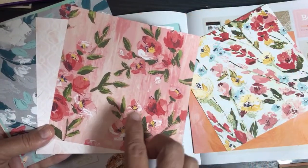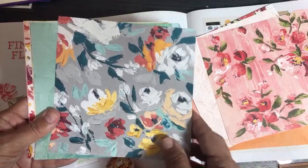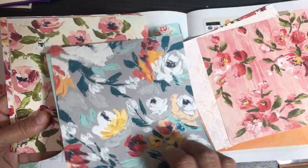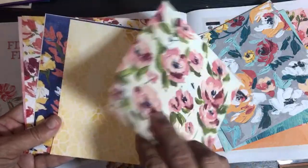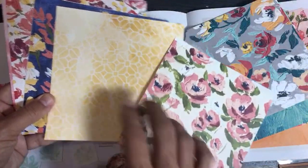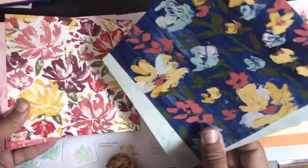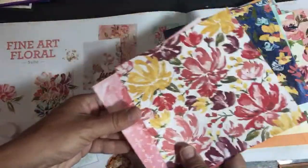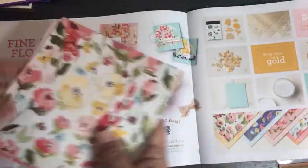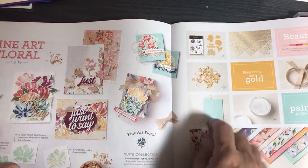It feels like it's popping off the page like a painting — it's amazing! I made my swap with this paper but I can't show you yet because my team hasn't got it. I used the other side of the paper I wasn't as into for something else. It's double-sided with patterns on the inside too. This Fine Art Floral paper is made from a canvas — it's pretty amazing. There's also a Painted Texture 3D Embossing Folder that goes with it — that's really cool.